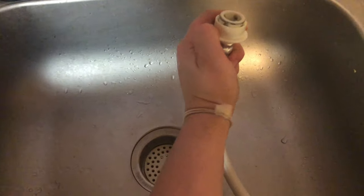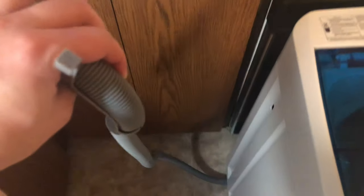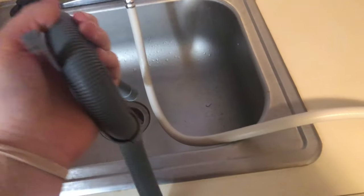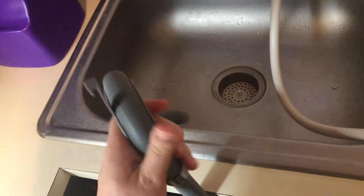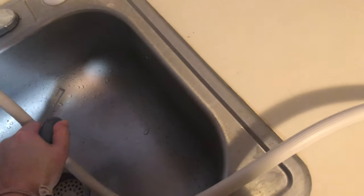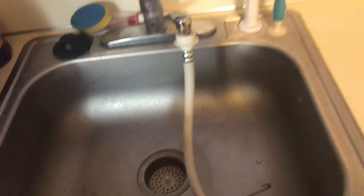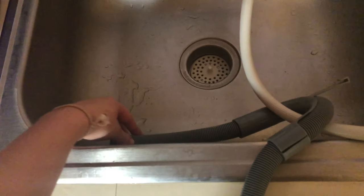To connect the drain, you just push this down and put it on. This is where the water drains out of — you just set it in the sink. Honestly, I don't really like this hose. I wish it was a little bit longer because it's really hard to get it to stay in place. It's a bit awkward, but you just have to use the connector thing and put it on. Usually it stays pretty well.